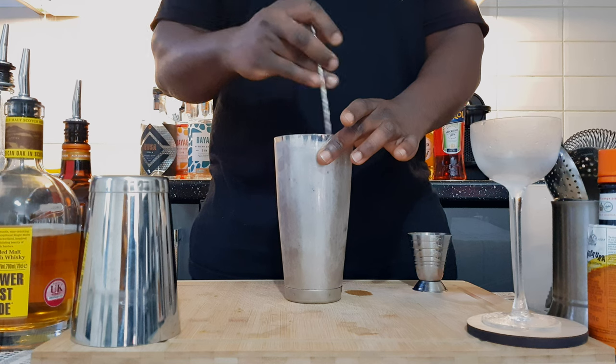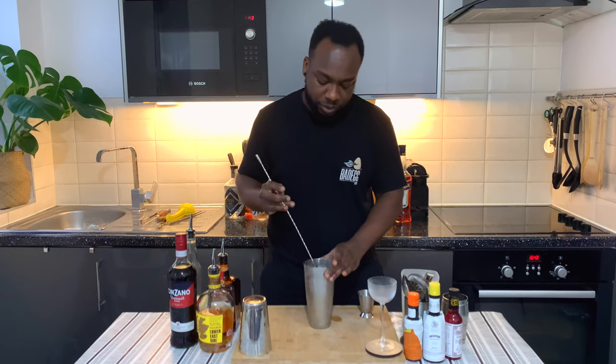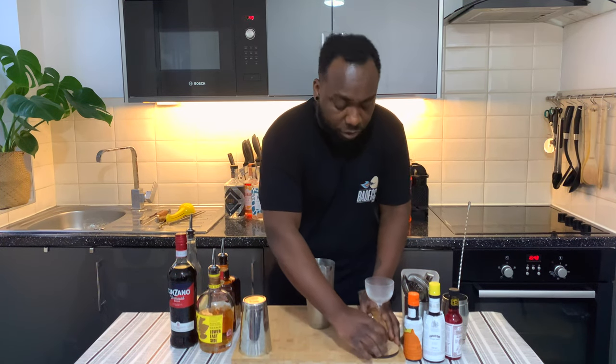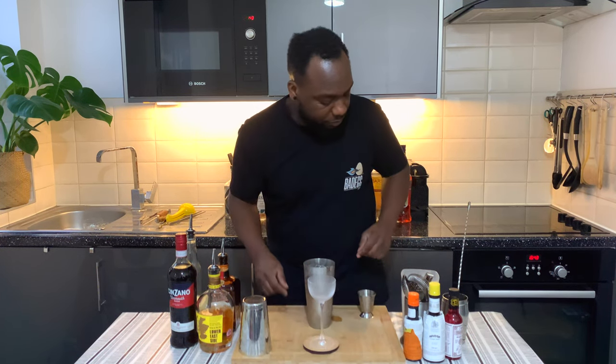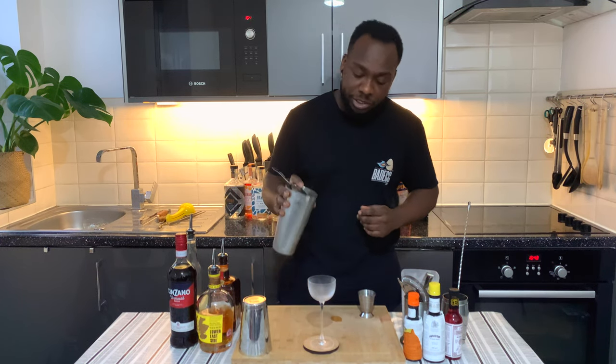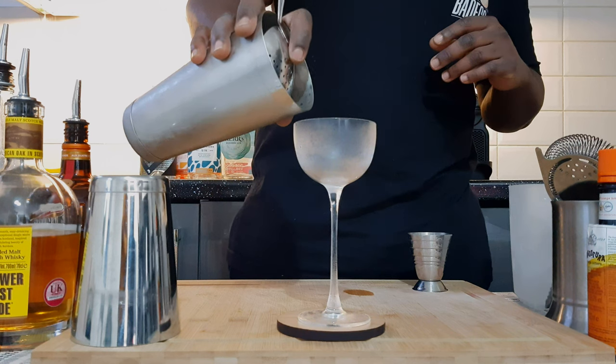Make sure our tin is frozen before we put it in our glass. We're gonna get our glass ready, straight from the freezer. With the julep strainer we're gonna pour everything into the glass very slowly, making sure we don't have any sediment going into the glass. We're gonna pour really, really slow.